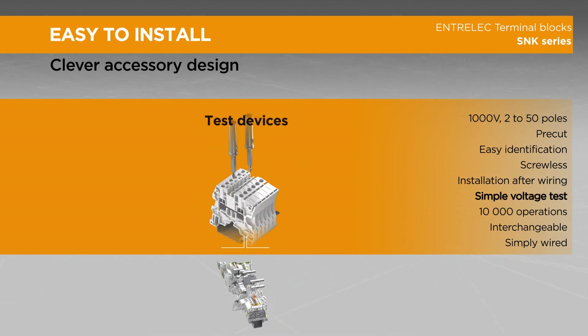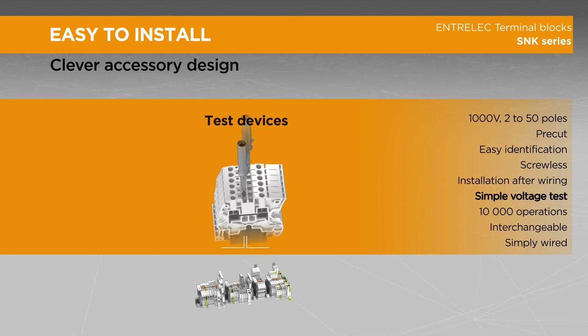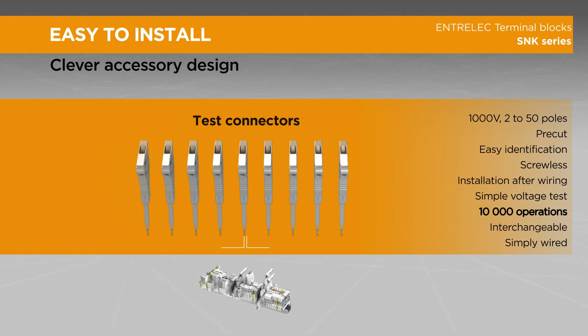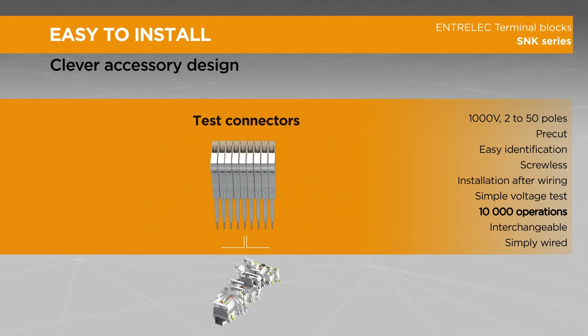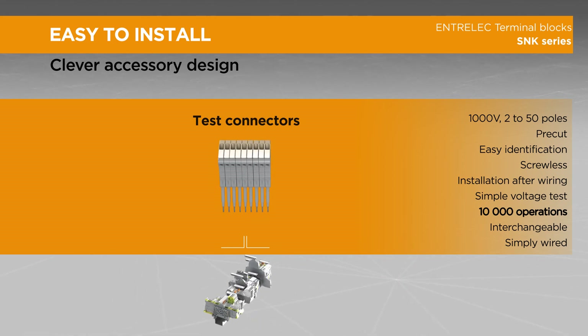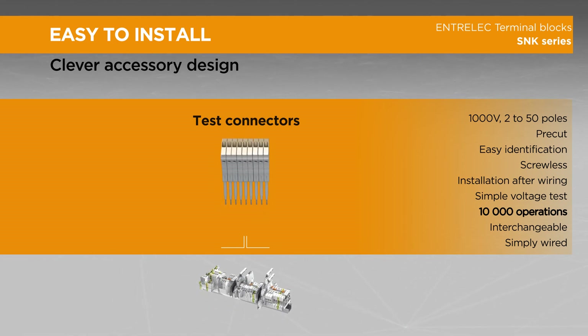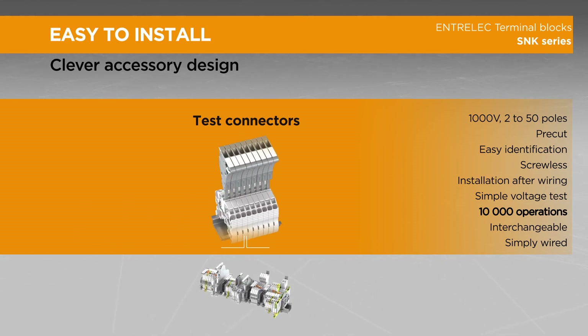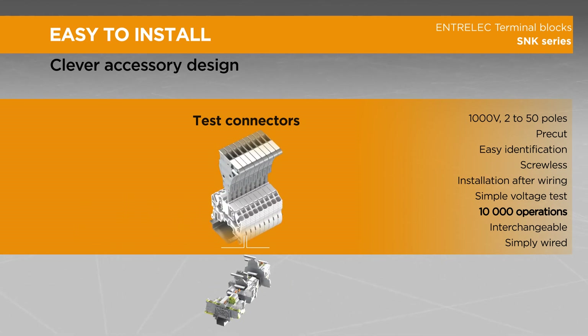Our isolated test devices allow simple voltage testing when plugged into the central channel. Our test connector can be configured to test up to 15 circuits at a time — simply snap the various parts together to create your own connector to measure, inject current, or voltage signals. Spacings can be mixed together; the connector is guaranteed for 1000 volts and 10,000 operations.